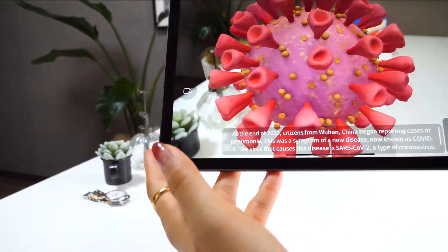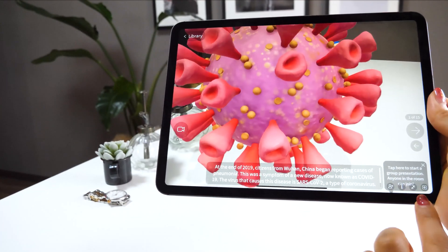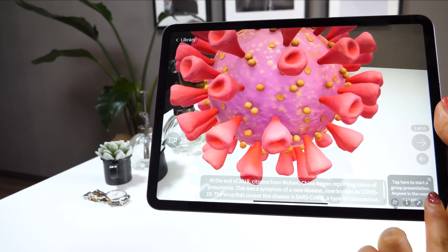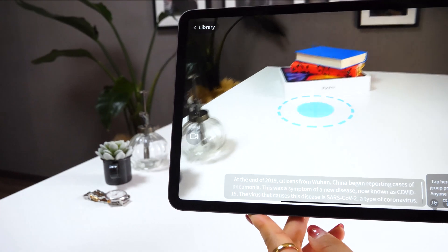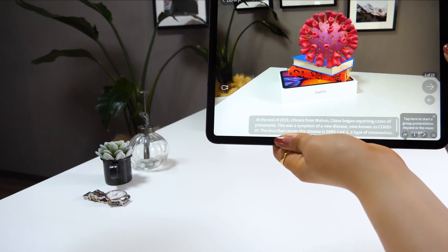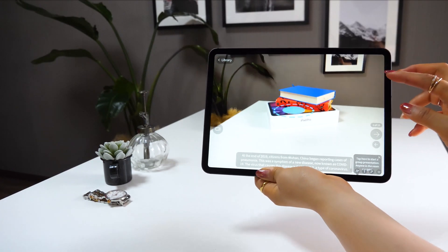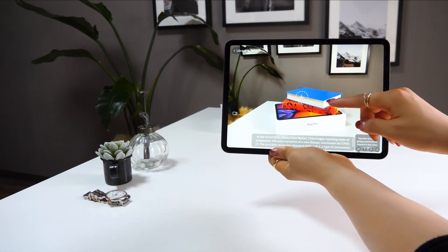There are many options you can find too. Even though you can't move the coronavirus directly, there's an option at the bottom to change its position. Tap here and it will detect the surface again, then touch the screen to set the new position.